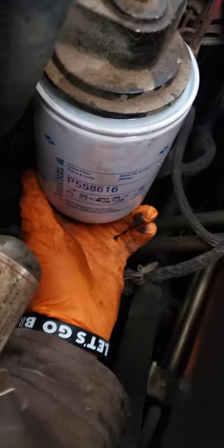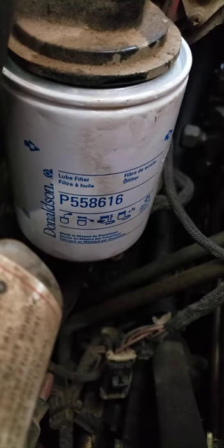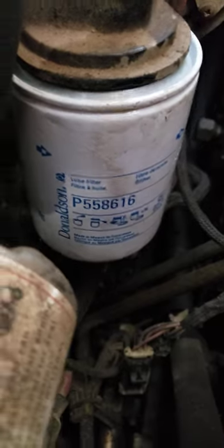Now of course the manual recommends putting it all in hand tight, and you can see the number on the filter right there — that is the oil filter number.